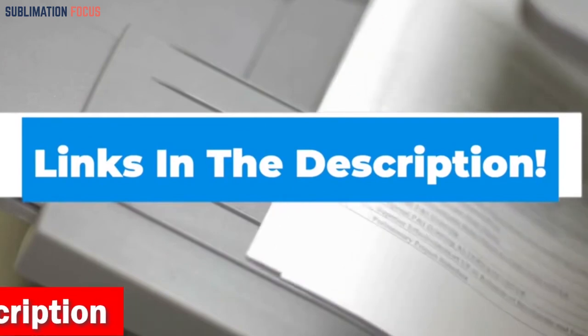To buy this digital color printer, check out the link mentioned in the description box below.